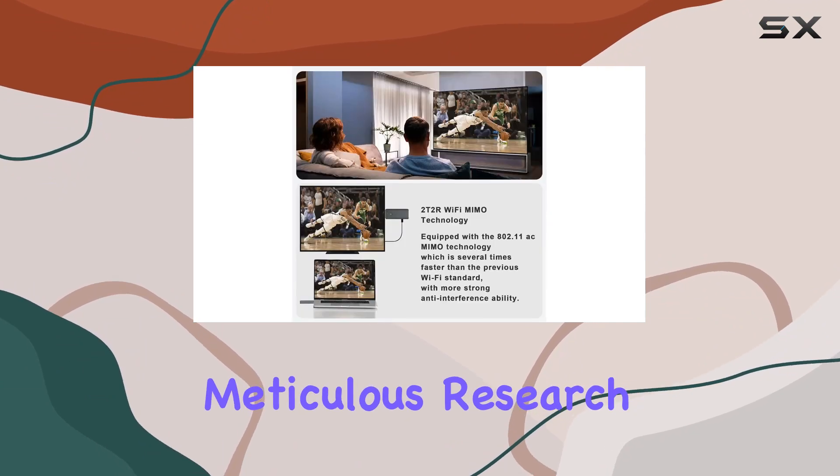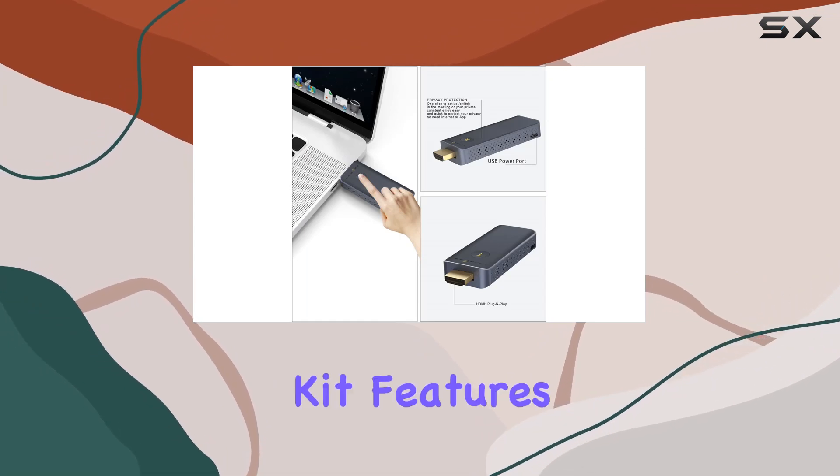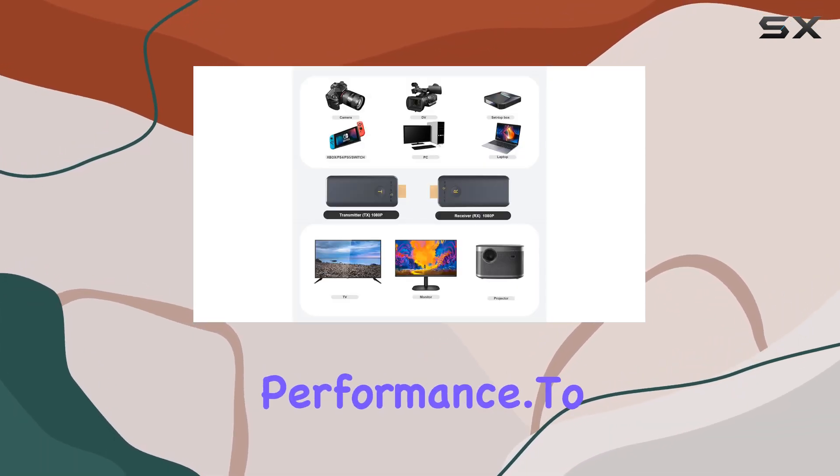In terms of build quality, FAIRBE emphasizes meticulous research, development, and manufacturing standards. The wireless HDMI kit features innovative 2T2R Wi-Fi MIMO technology for enhanced performance.